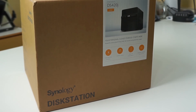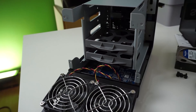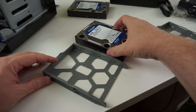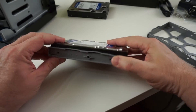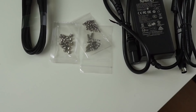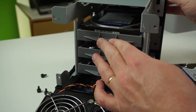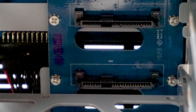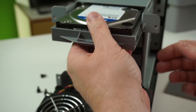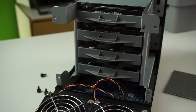The DS420J can hold four hard drives and you get everything you need in the box including a network cable — you don't get the hard drives themselves. Mounting a hard drive is really simple: you just pull off the back, there are four screws that undo by hand, four plastic trays, and you simply pop the hard drive into the tray. There are holes to screw it to the tray and all the screws you need are provided inside the box, for both two-and-a-half and three-and-a-half inch drives. Once screwed in you just slide them in — the connectors at the back pop in quite easily, no struggling or wiggling required. Then put the cover back on, connect the power and connect the network.